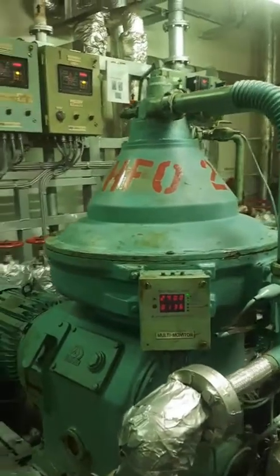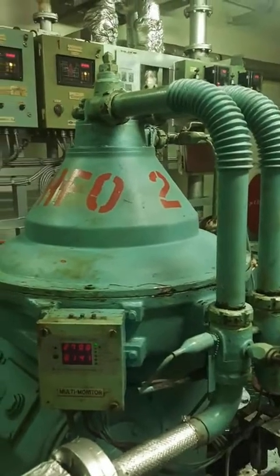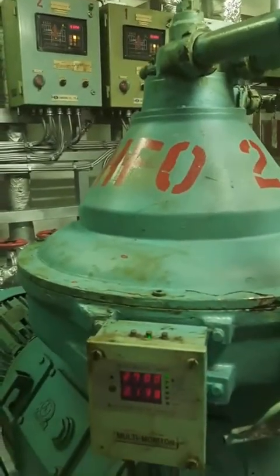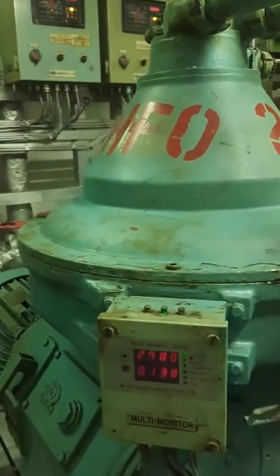Hello guys, today we are discussing about the desludging of the Mitsubishi purifiers. As you can see, this is an HFO purifier running at 2700 liters per hour. Contact pressure is on 4.